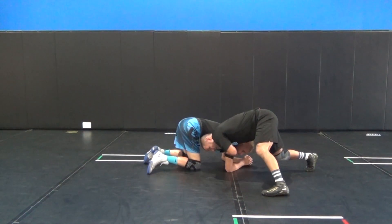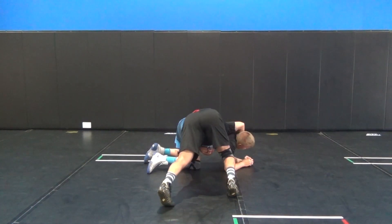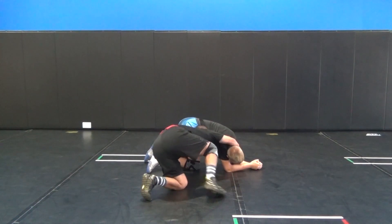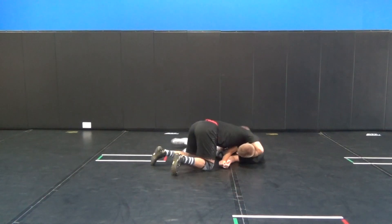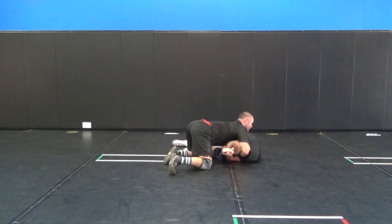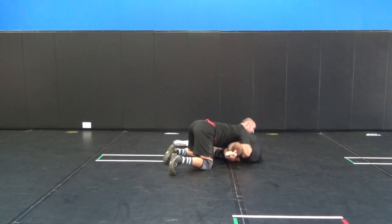Head to the side. As I start to circle, I still have his chin. Head goes into the middle of his ribs — not below, in the middle — drive to his hip and collapse. Once he collapses, we look to lock our grip for the cradle. Once the cradle's locked, we can lift our hip.